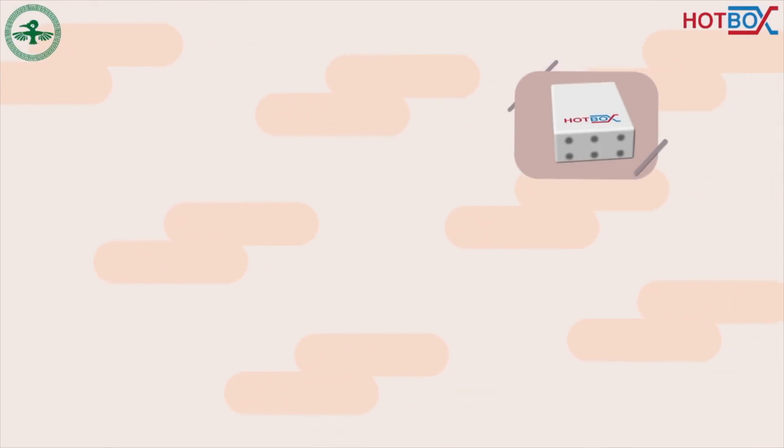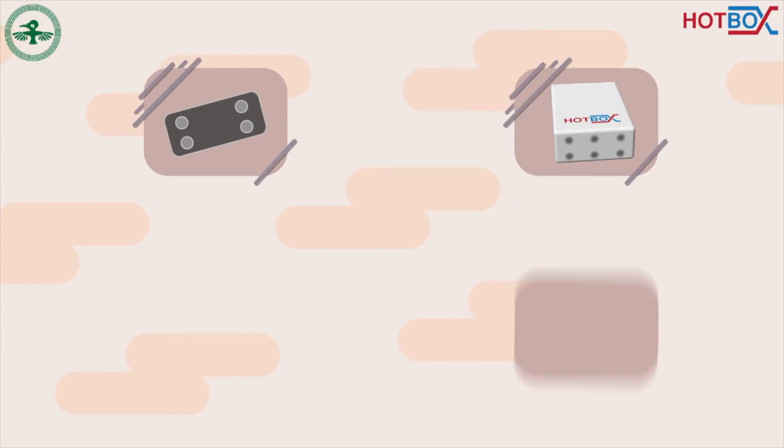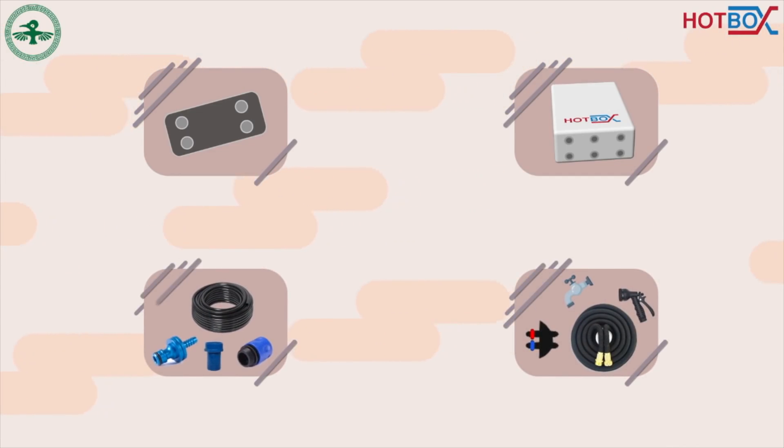The package contains the Hotbox unit, heat exchanger, and all the pipings and fittings needed for a complete installation in almost any SUV.